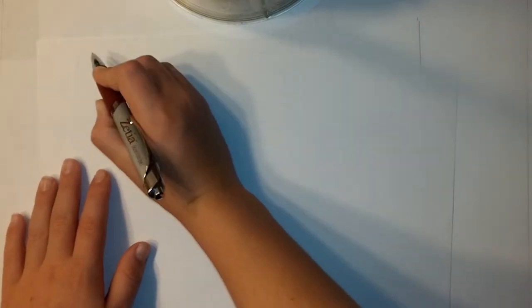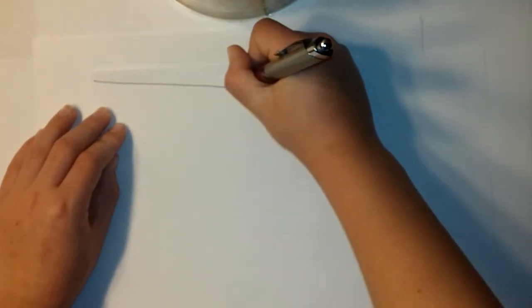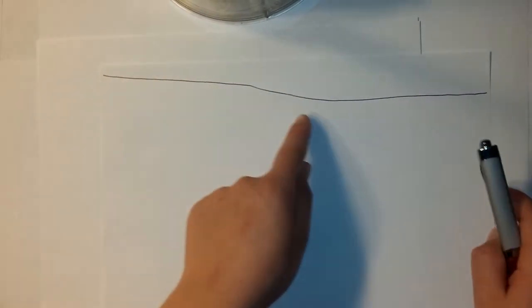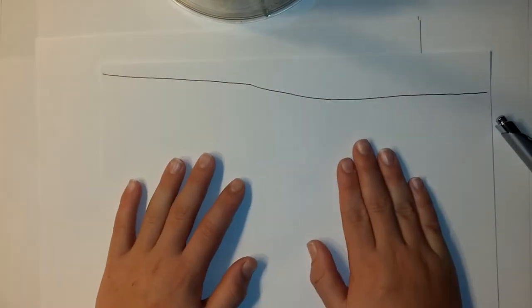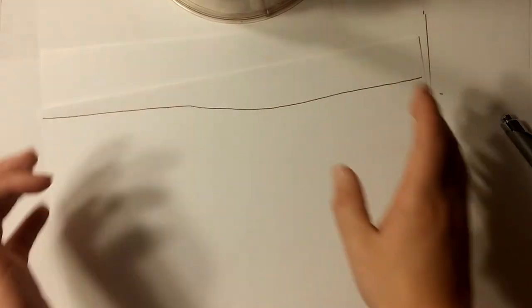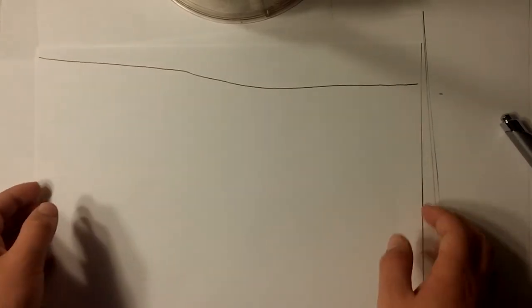Once you get that line done, you turn your piece of paper over and do the exact same thing. You take the line and zip it over like you just did. This one has to be crooked going down because it wants to look like a slide or something. But if you just want it to look like a slide, that's always good to do.